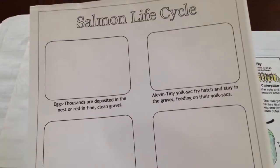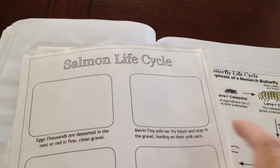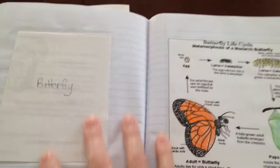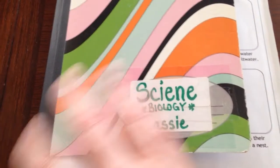I found this Salmon Lifecycle paper somewhere — it's cut off here so I don't know if it told me where to find it. I'm going to have to look that up; if I find it I'll put the link down below. Search the web, search Pinterest — find different places to get diagrams and things you can add into the notebook. Remember to try and add some fun hands-on activities that may or may not be in the book.